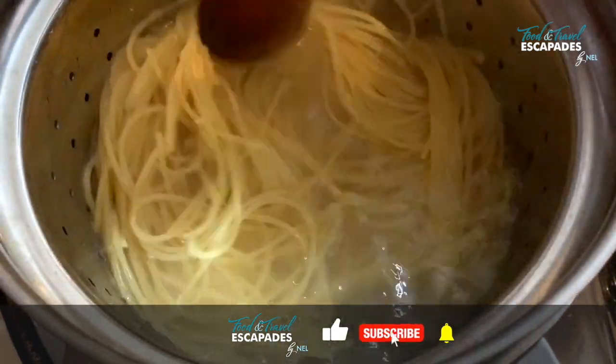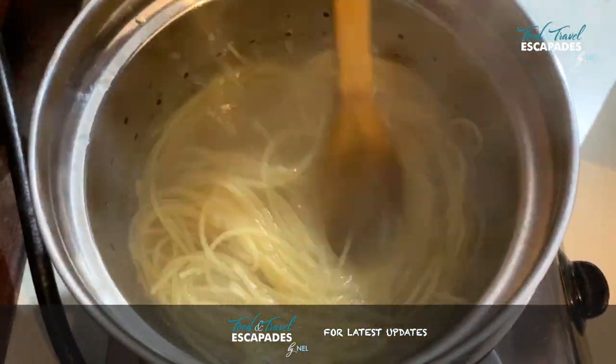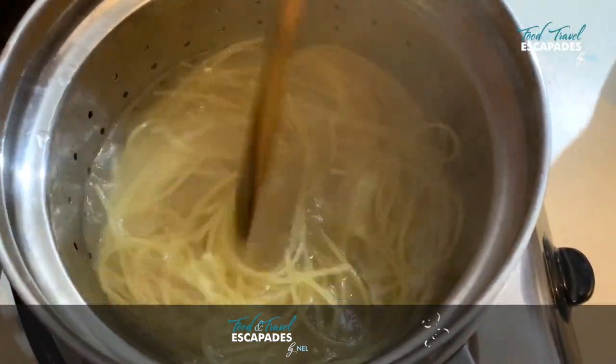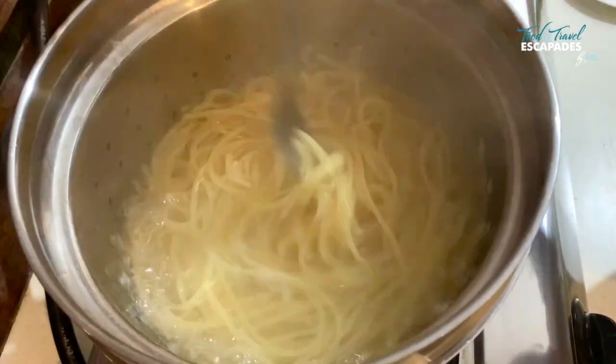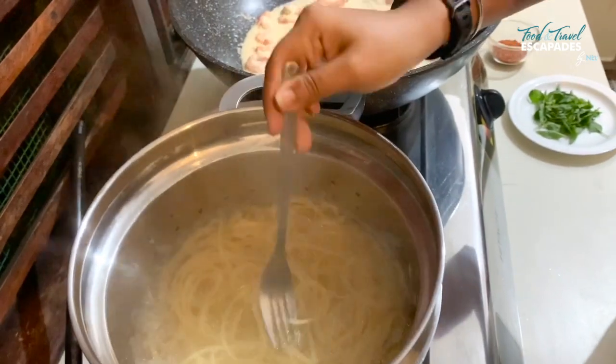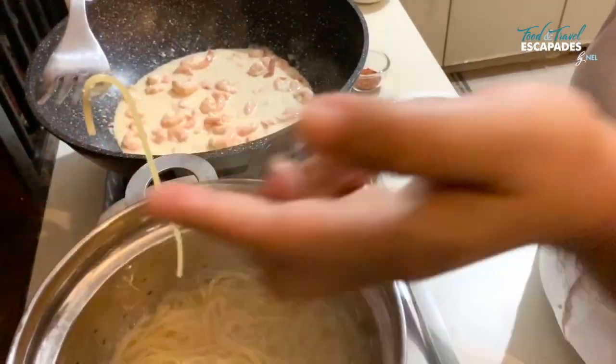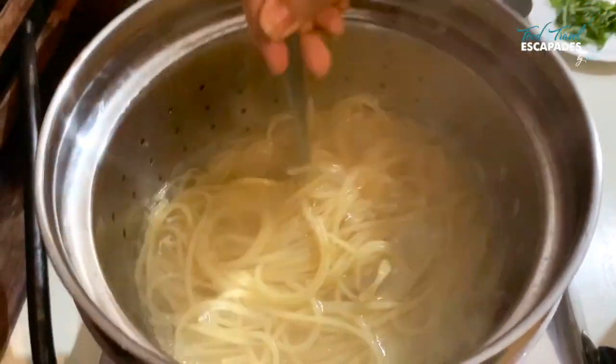In the meantime, check in on your pasta and move them around just to make sure they're not sticking to each other. To know your spaghetti is ready and cooked enough, just take one strand out and use your nails to break it open — if it comes off easily you know it's all done and it's ready.